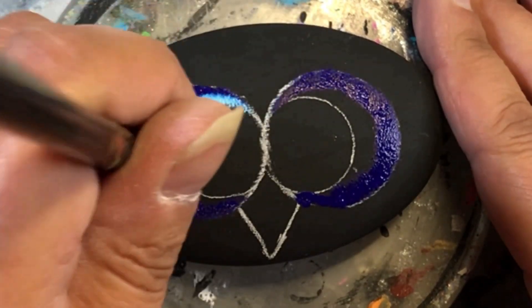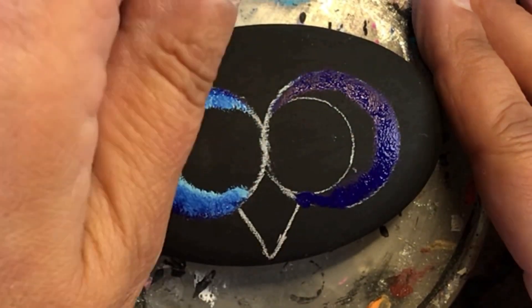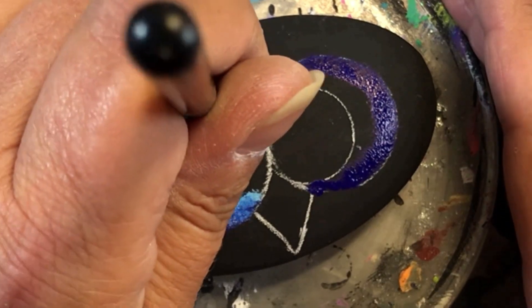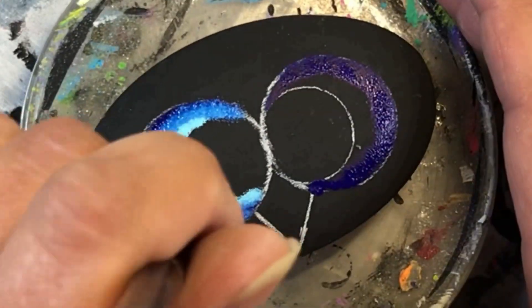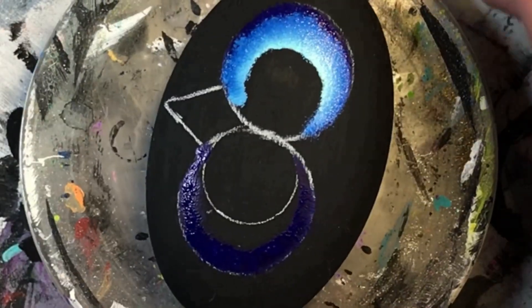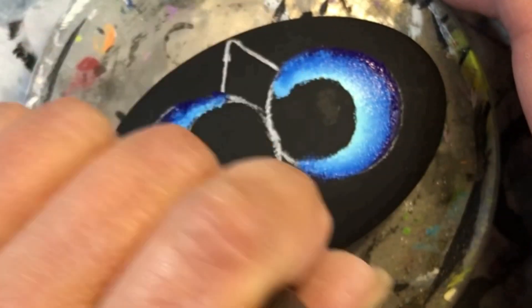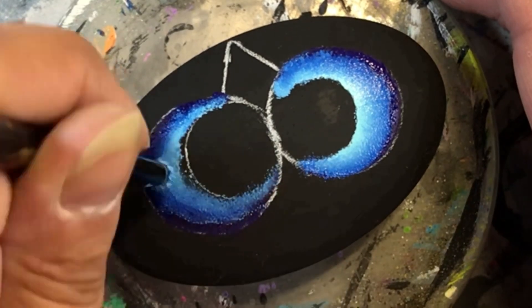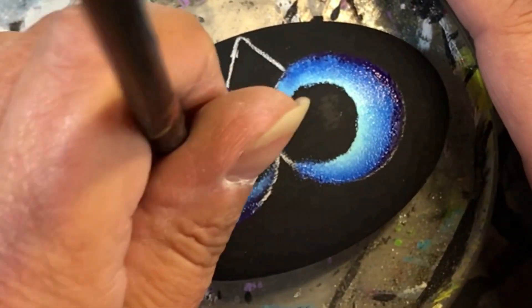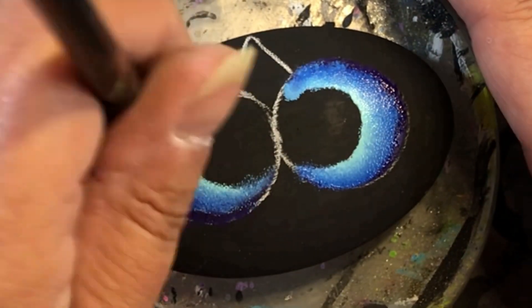Now I'm blending in a couple of blues. The first blue is phthalo blue from Delta, and then I went in with Bahama blue from DecoArt. I'm blending them together — dark phthalo blue on the outside and lighter blue on the inside — and it actually makes it look like the owl's eyes are glowing, which is exactly what I was trying to achieve.